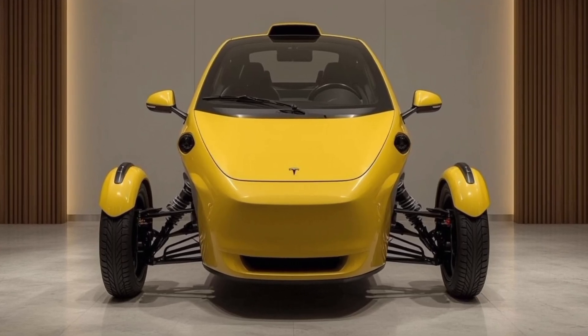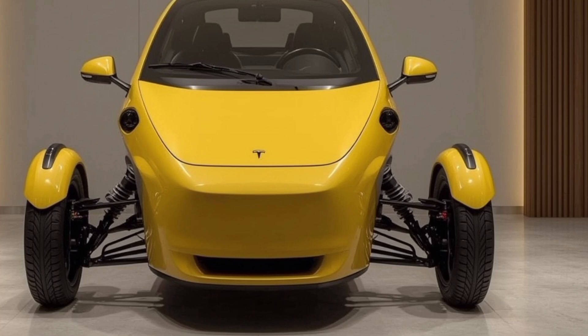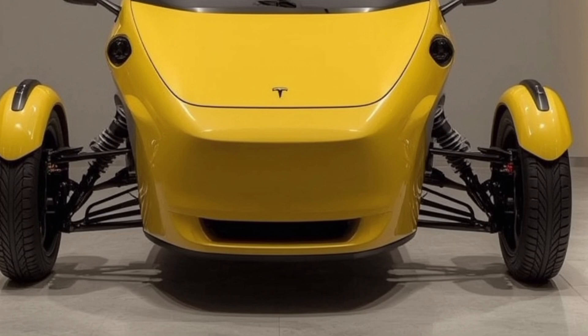Welcome back to Garage 01. Today, we're reviewing the 2026 Tesla Tricycle, a smart, stylish, and sustainable three-wheeler that redefines urban mobility with innovation and futuristic design.